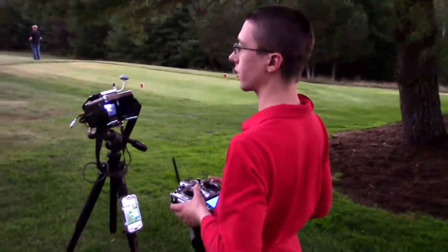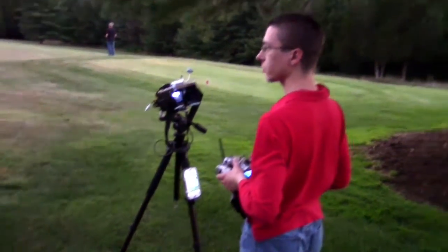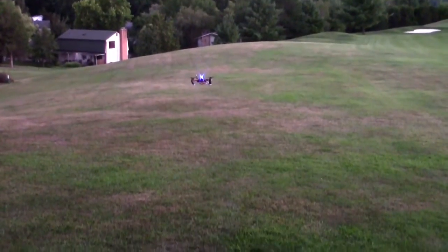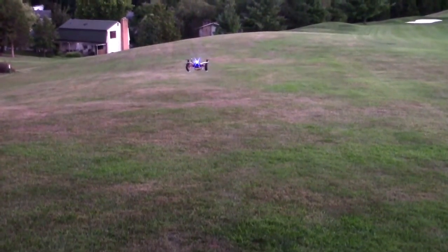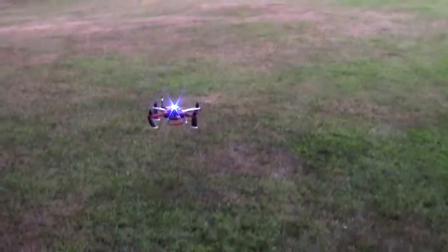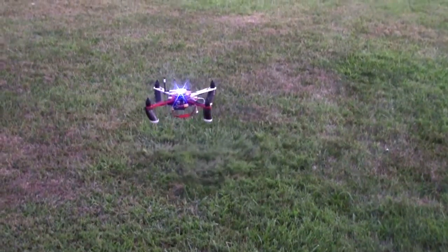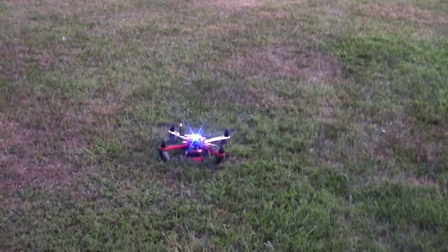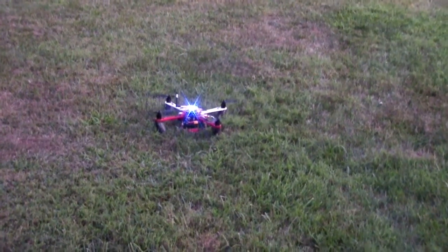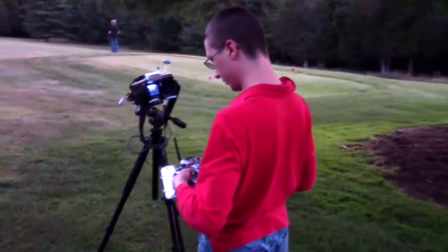Return to home did bring it back. He wants to land it manually though. I'm at 50% so I'm going to bring it in pretty quick. Landing it manually — well, somewhat manually. It always does that weird thing when you switch it out into stabilize mode, I don't know why.